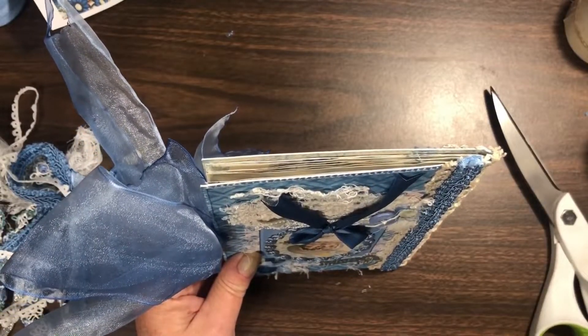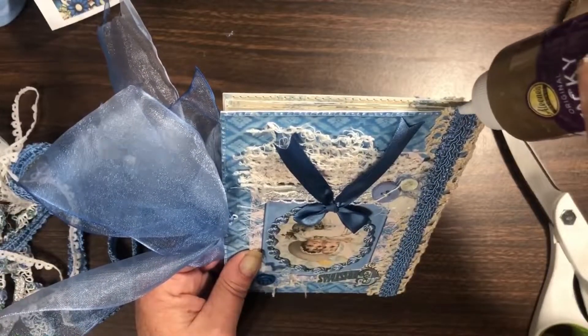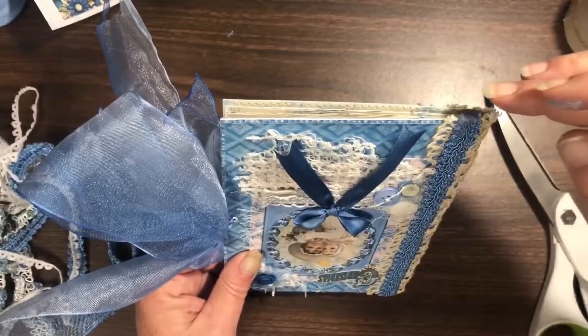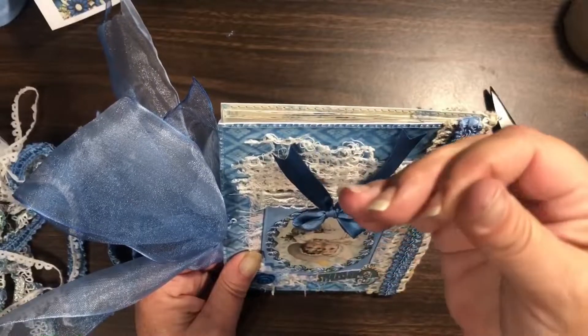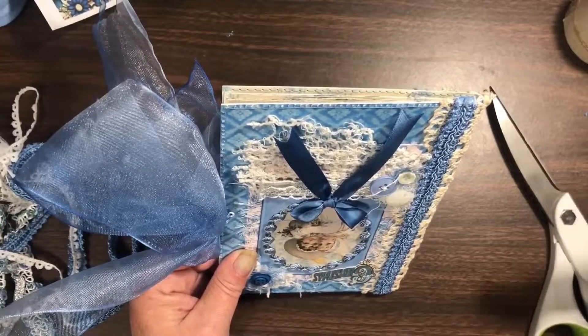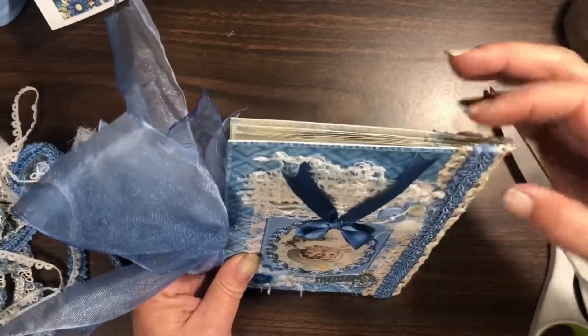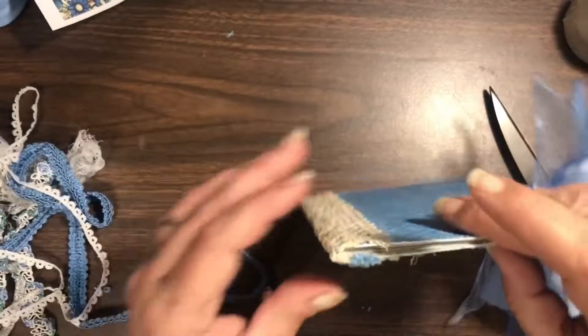What I did was take some fabric glue and put quite a bit on the end of the trim, then pressed it in and rolled it really well — make sure your fingers are clean. That's just threads from the piece of trim and that will stop all of that raveling. Then I cut the other end off and did the same thing to it.